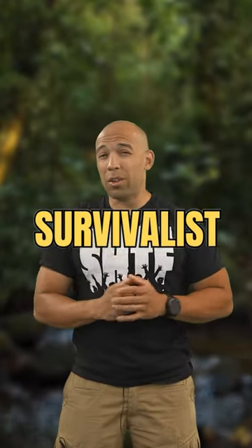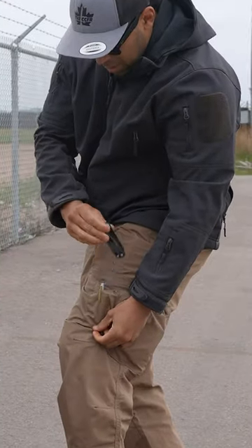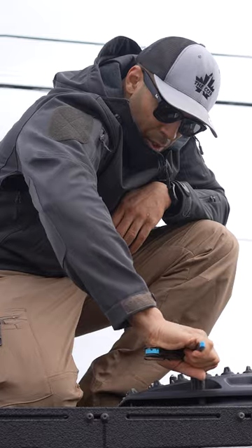This is a tool that every survivalist or prepper should carry. This is the SOG Flash MT. I'm giving this multi-tool a shot and so far I must say so good.